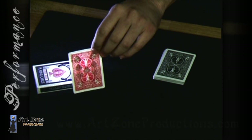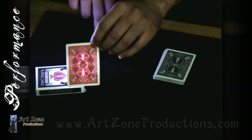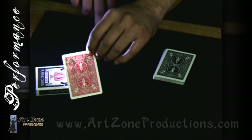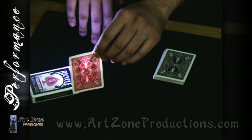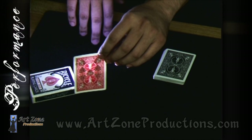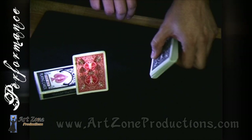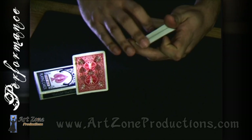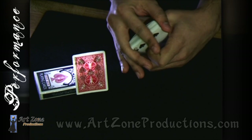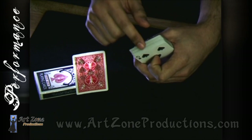I have a prediction card right here and before we look at it I just want to put it right here. As you can see over here I have a deck of playing cards, they're all mixed up, and all I'm going to do is just riffle the deck of playing cards very quickly, and you can look at any card except the bottom one.